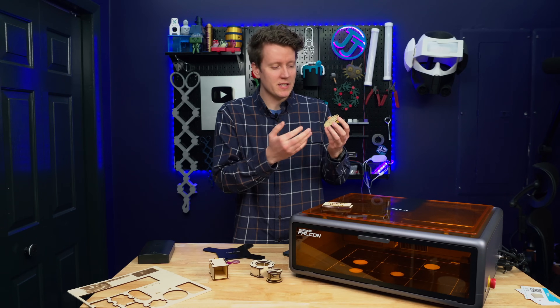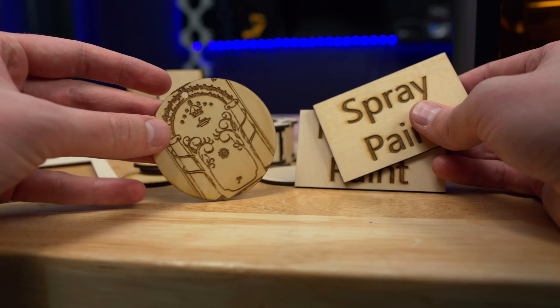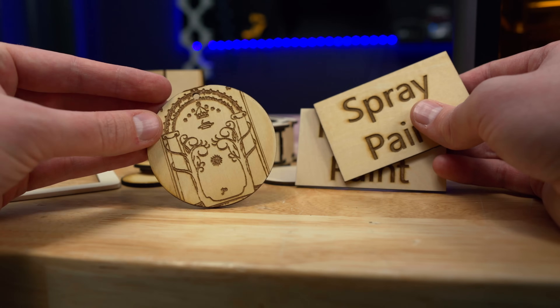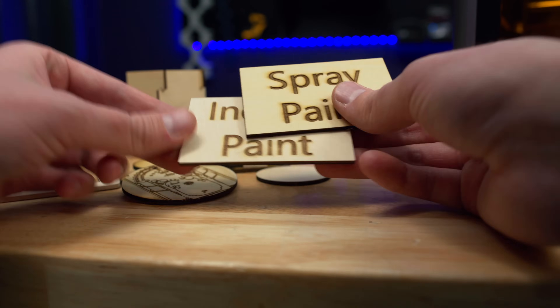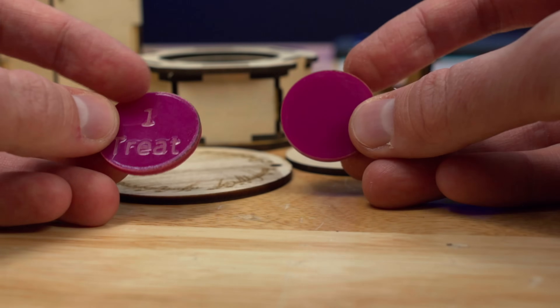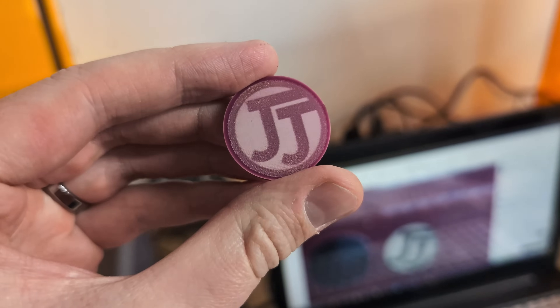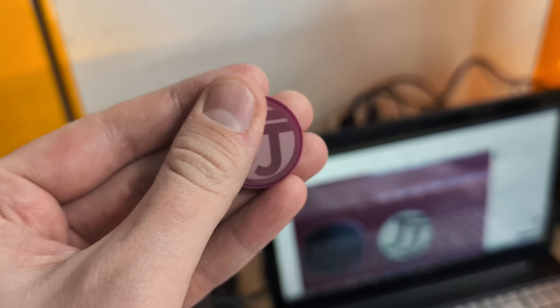Little custom Christmas ornaments — here's a simple Lord of the Rings design, then you make a circle and a smaller circle at the top. Christmas ornament, done. I also cut some acrylic; they sent over some acrylic sheets to play with, and these are great for making little maker coins. I just put my channel logo on there, or you could make poker chips.